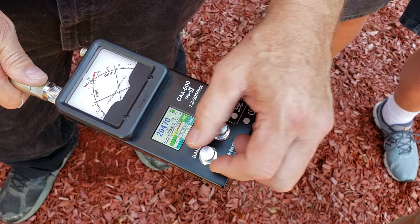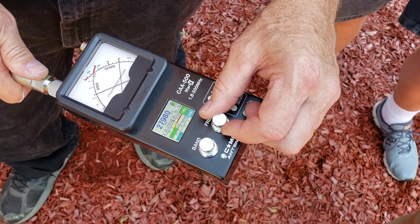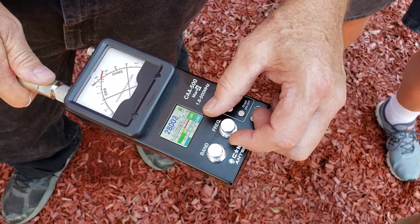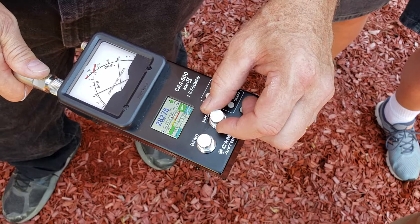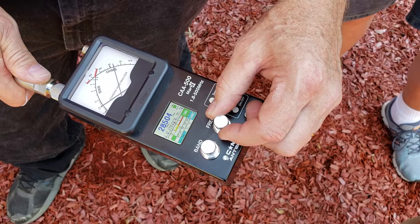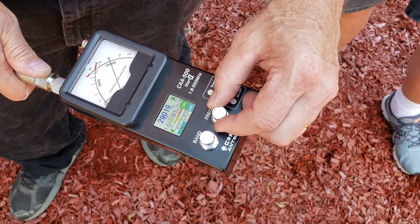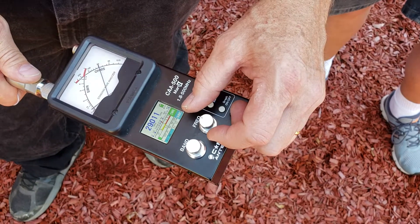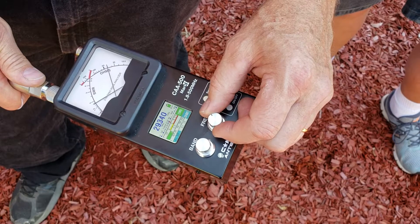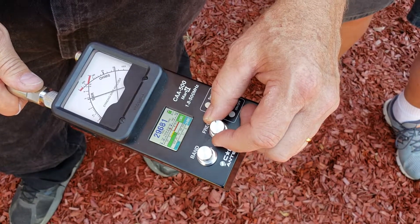Let's try 10 meters. We'll start at the end of the band at 28 megahertz. It looks like about a 2.2, but then it drops very nicely for the phone portion. It dips down really low right there at 29 megahertz, which I like for 10-meter AM. Then up for the repeater band it rises very quickly, so it's pretty good.